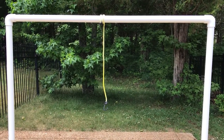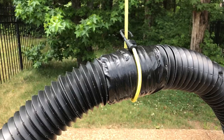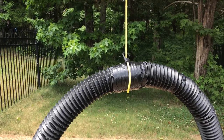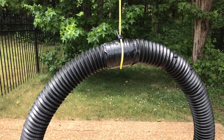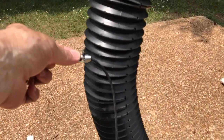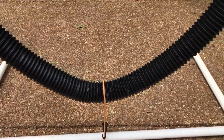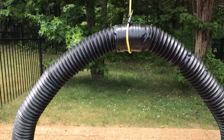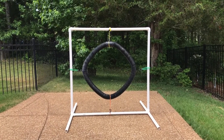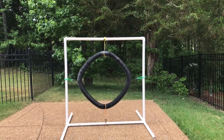Now I fasten one of the bungee cords, wrap it around, and hook it. The thing I like about the bungee cords is it makes it really easy to adjust the height of the hoop. This particular pack of bungee cords had two little mini bungee cords, which worked out really well because I put those on the side and hook the bungee cord to them. After hooking the bungee cords, you have your jump. You can work with the bungee cords and the flexibility of the pipe to make the hoop as completely circular as you would like. This is good enough for my purposes.